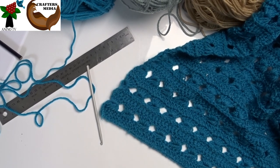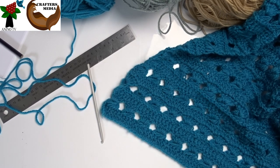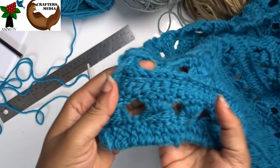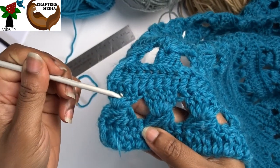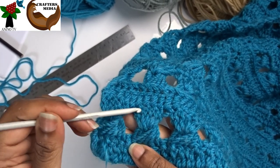Ruler lace is made up of multiples of five stitches plus one. The one is the turning chain. Ruler lace effect is a looping lace effect created by making loops over a ruler and then securing the loops with double crochet or single crochet stitches made into the loops.